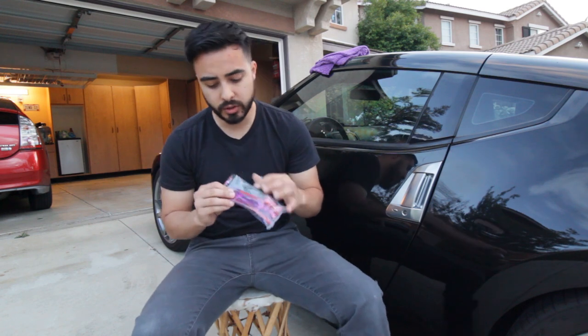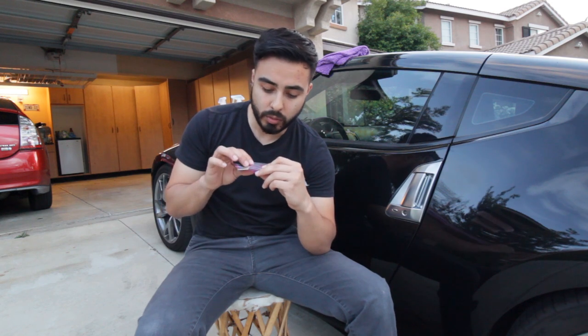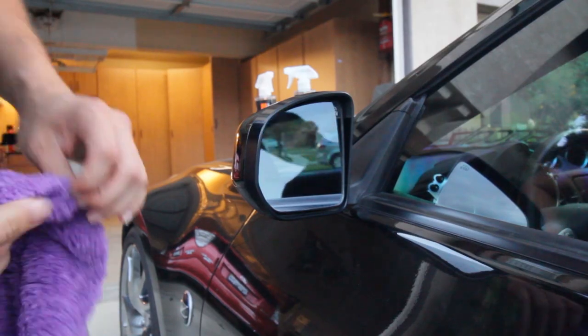Welcome back to another episode of Drift Geek. Today we're going to be installing some pretty awesome Arrow Wolf side mirror visors. We obviously had to go with the purple. It's pretty simple install — there's 3M tape already on there. These things look amazing. I love the little laser engraved wolf on there. We're going to be putting these on a 370z, so let's get to it.